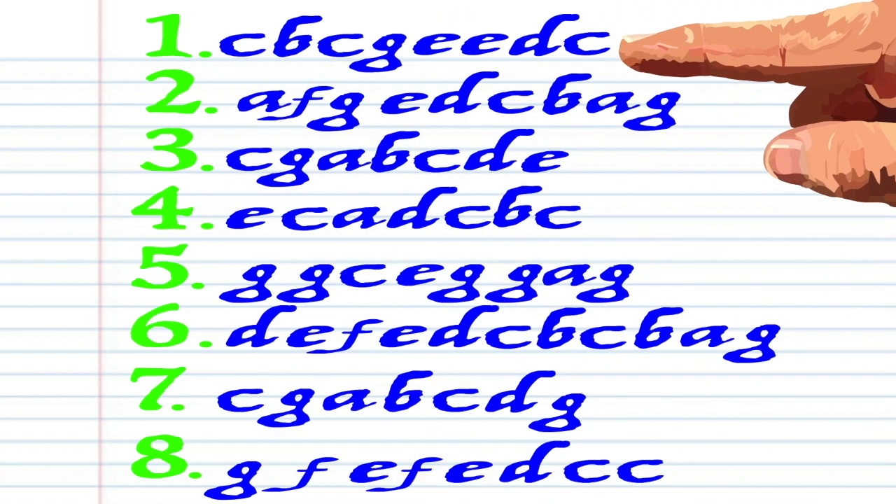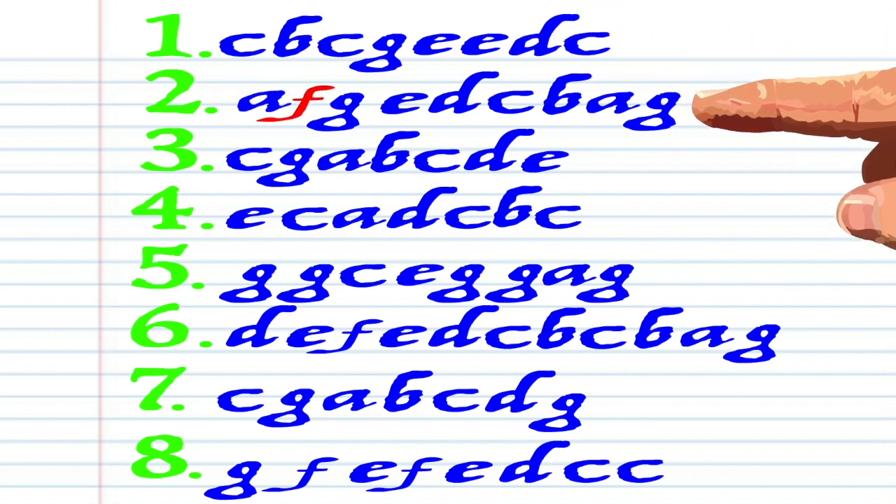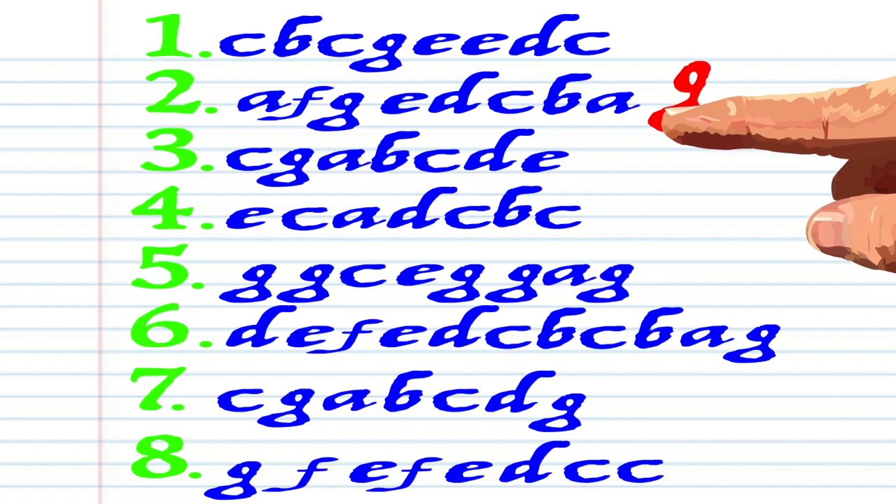And this is how it sounds. C, B, C, G, E, E, D, C, A, F, G, E, D, C, B, A, G, C.